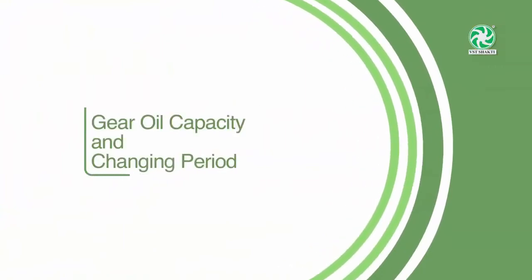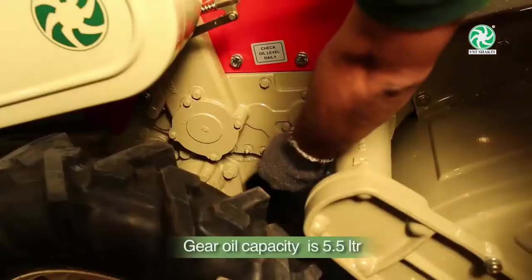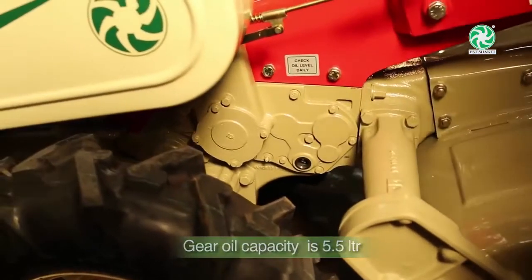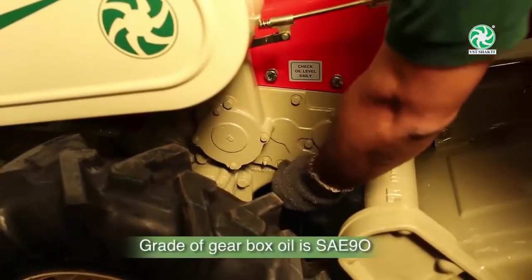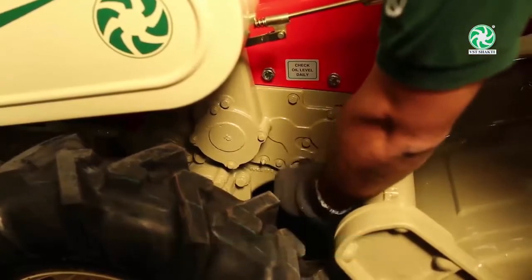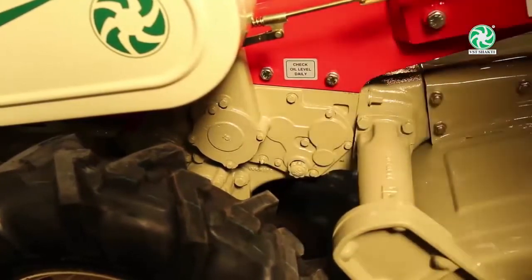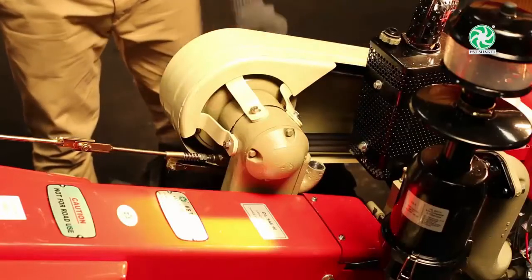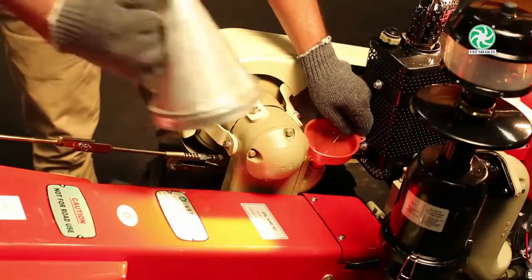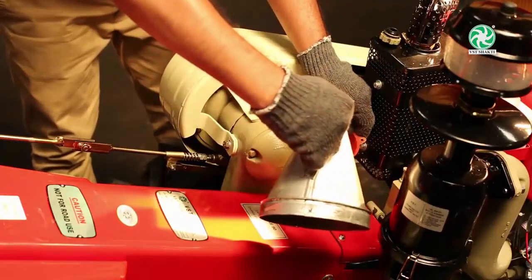Gear Oil Capacity and Changing Period: The gear oil has a capacity of 5.5 litres and must be checked daily. Grade of gearbox oil: SAE-90. Make the first oil change after 50 hours and then after every 200 hours using recommended genuine oil. If found dirty, oil can be changed as and when required.